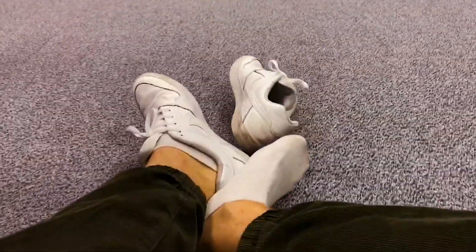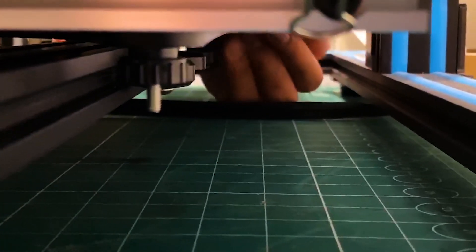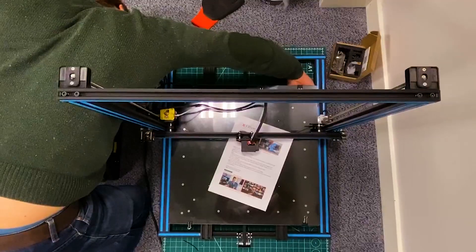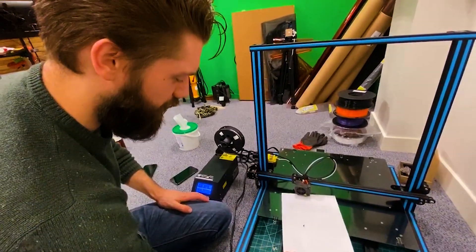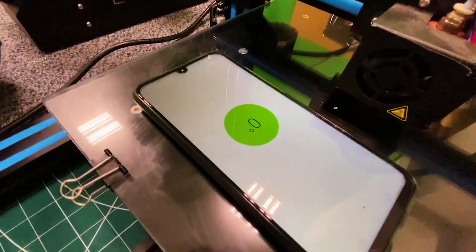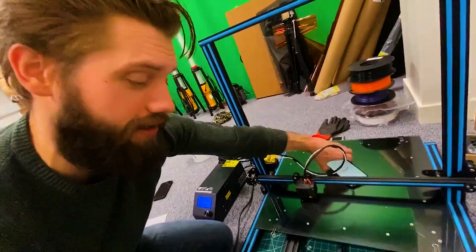I'm gonna take off my shoes to help me think. We are trying to level the bed. I believe the bed is level — it's looking level. I think it's probably level.